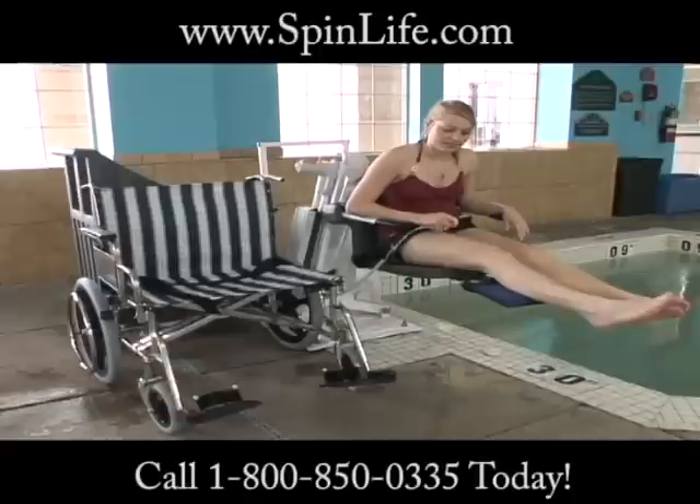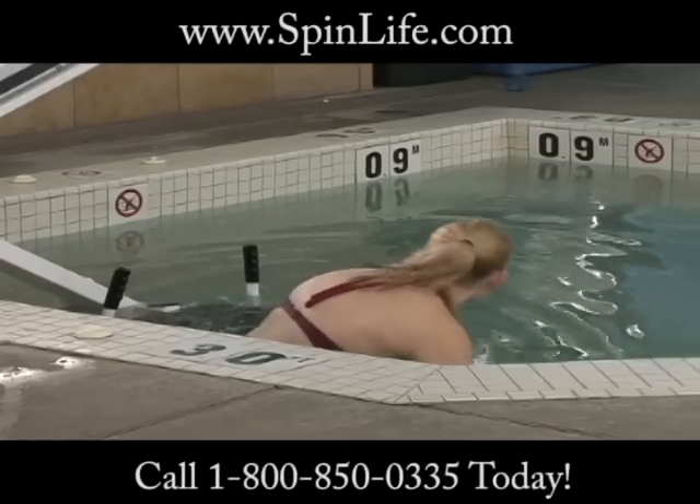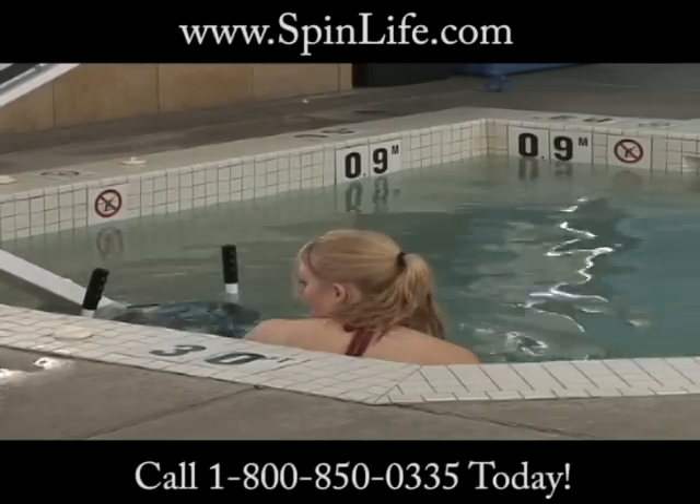Whether for therapy or for simple enjoyment, the Patriot Portable Pro Pool Lift provides those with mobility issues the ability to enjoy their pool or spa again.